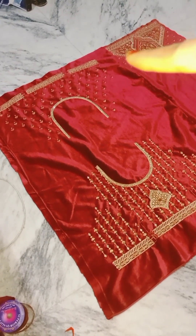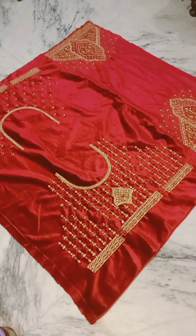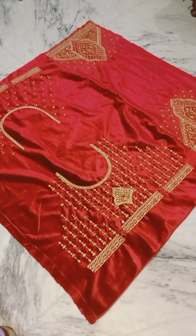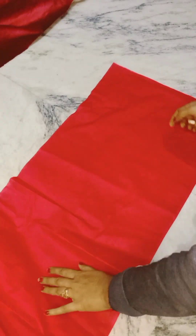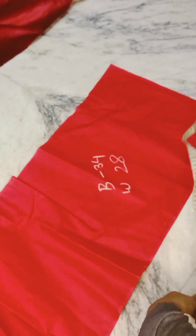Hello Friends! In this video, we will learn how the bridal blouse is done. You will see the bridal blouse comes in full size. How does it reduce its length? How does it set its neck? We will see all these things today.